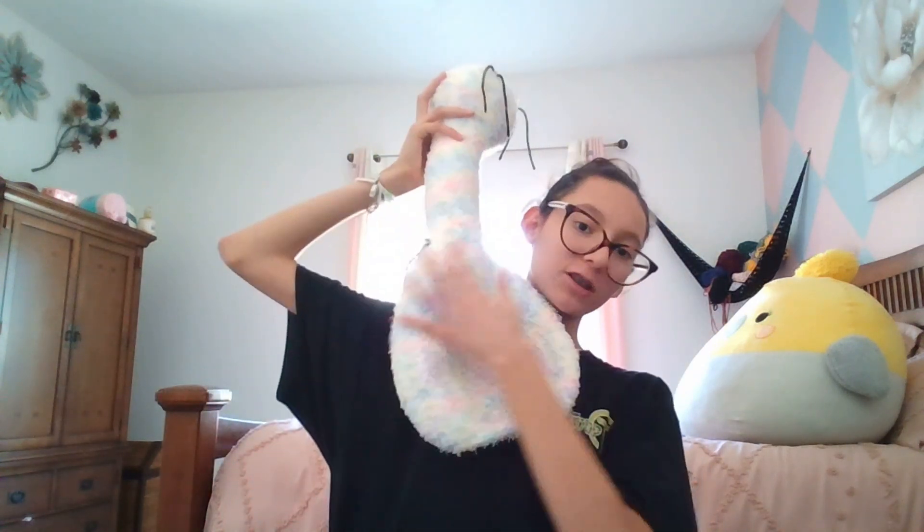Oh my goodness, Nessie is getting bigger! I'm just finishing her body, so now I'm going to start stretching the body and then stuffing it.